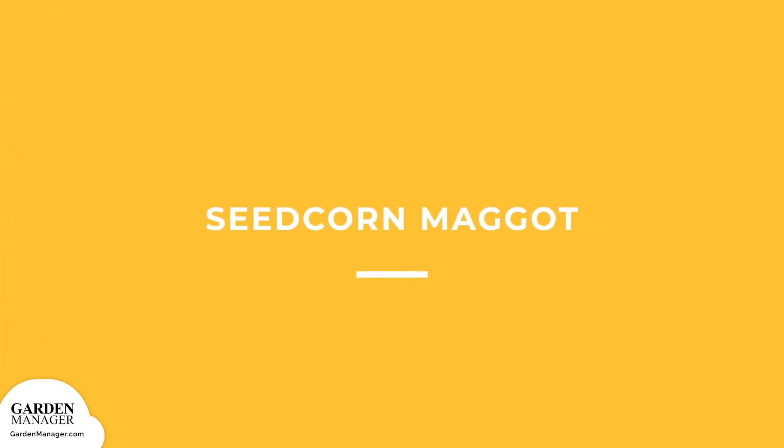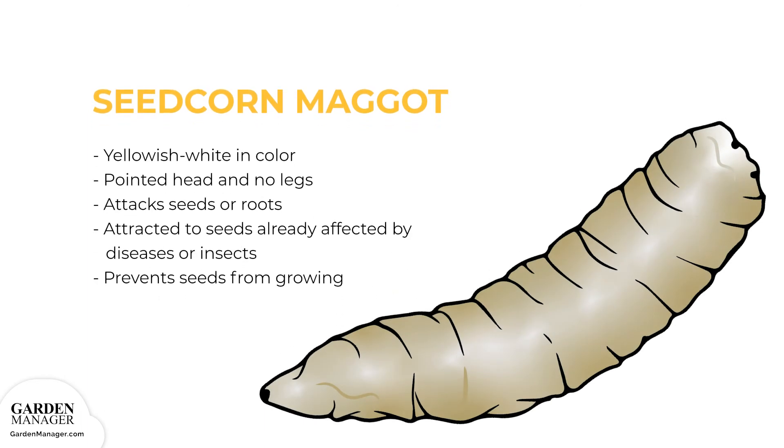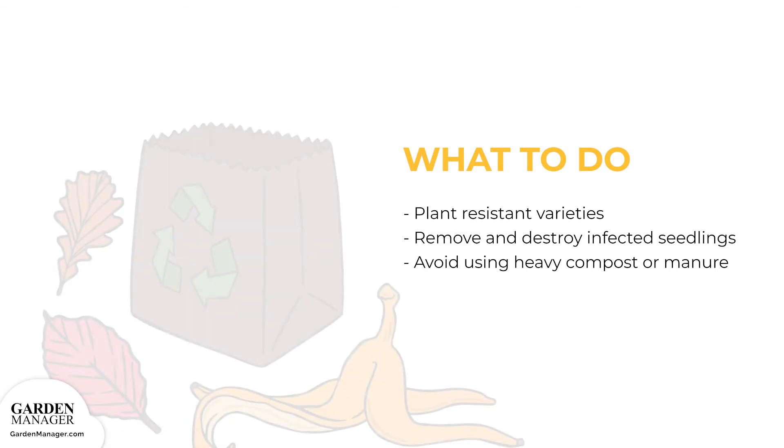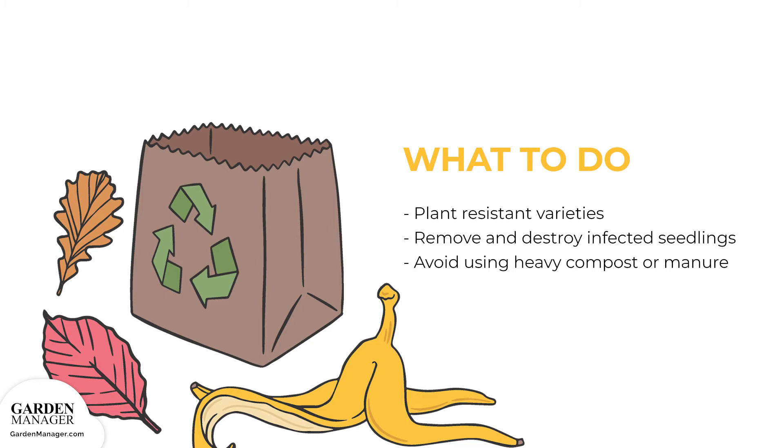Seedcorn maggot: These maggots are yellowish-white in color with a pointed head and no legs. They attack either the seeds or the roots of a plant and are often attracted to seeds that have already been affected by diseases or insects. When seeds are attacked by seedcorn maggots, usually while the seeds are germinating, the attack keeps those seeds from growing. Here's what to do: Plant resistant varieties to avoid having a seedcorn maggot problem. If these pests are present, any and all infected seedlings will need to be removed and destroyed. It also helps to avoid using heavy compost or manure, since these substances attract the maggot flies that would lay eggs on the plant.